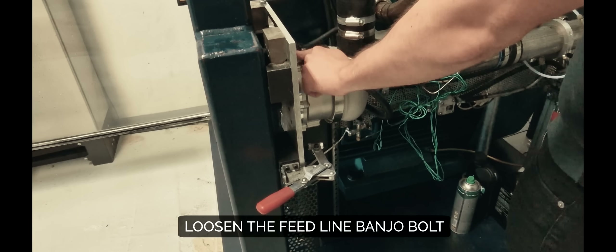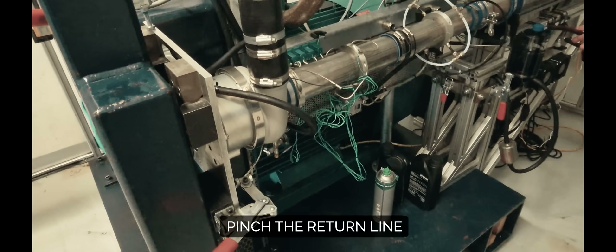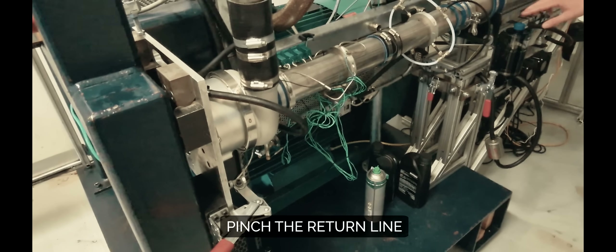The way to fix this is to remove this, then remove this, then put it on. You need to make sure that when the canister comes out, you close it.